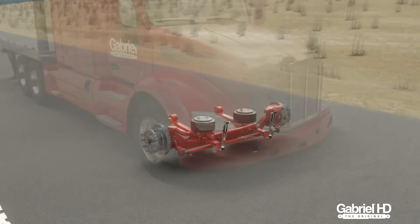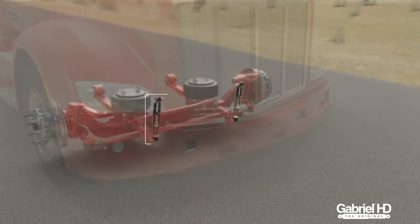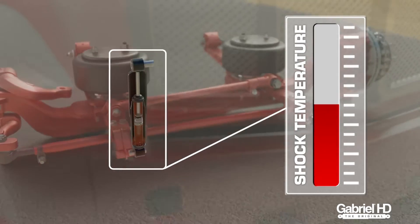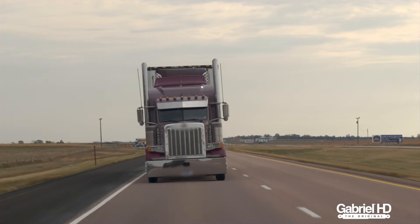Since shocks generate heat when working, the shock body should be slightly warm to hot after normal use. By comparing the temperature of the shocks and the frame rail, you get an idea of the working condition of the shock.